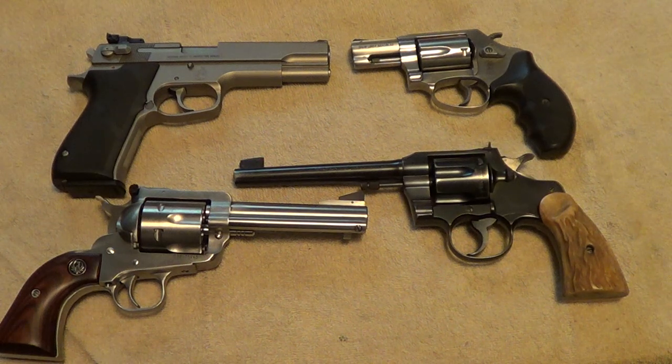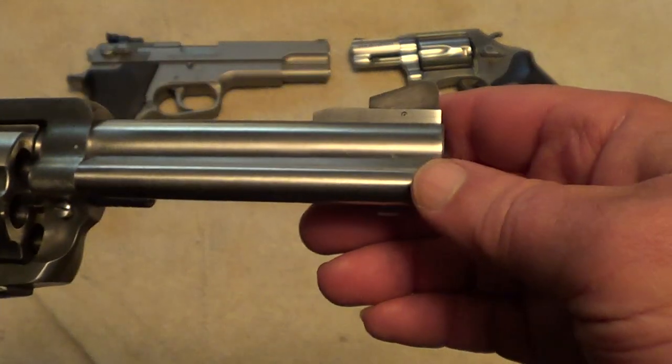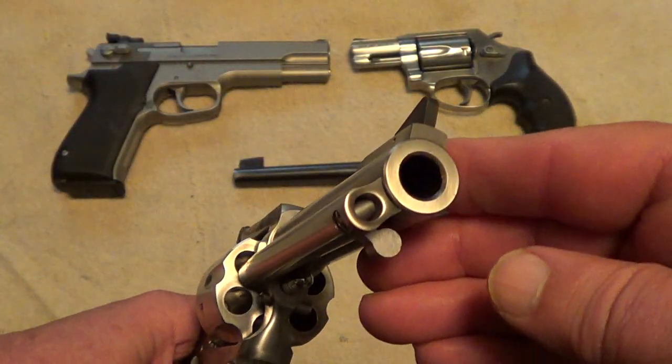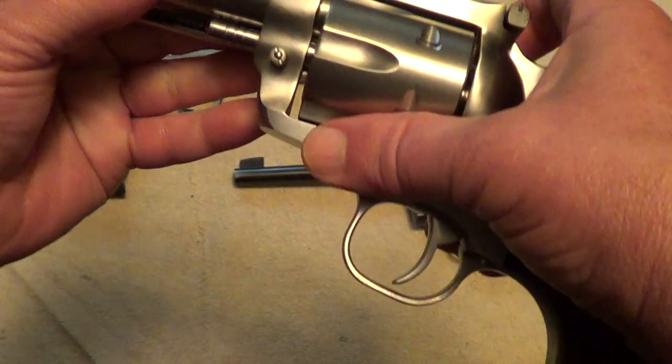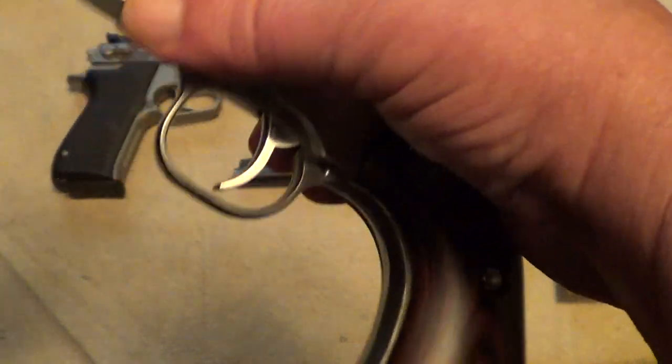Let's try another round of this — can you identify these guns? I've got two double action revolvers, a double action single action automatic pistol, and a single action revolver. Let's have a look at them and see if you can figure out what they are. This one ought to be pretty easy to identify — maybe not the caliber, but the model should be pretty obvious to most people.